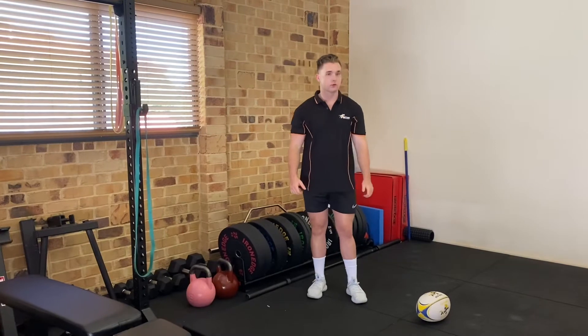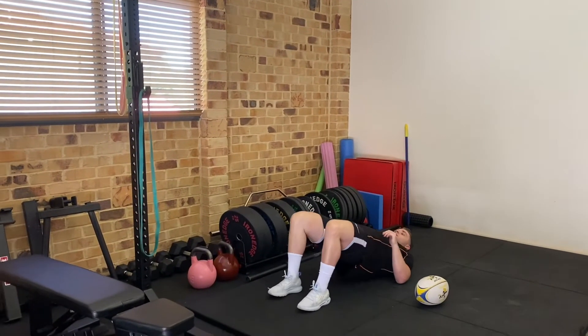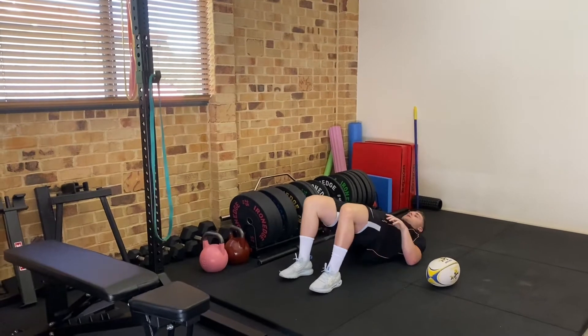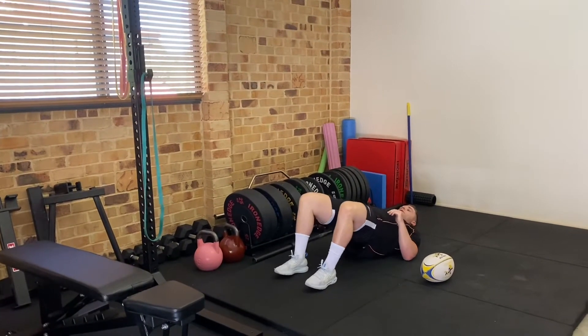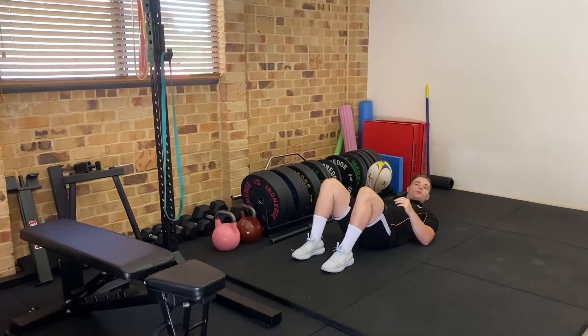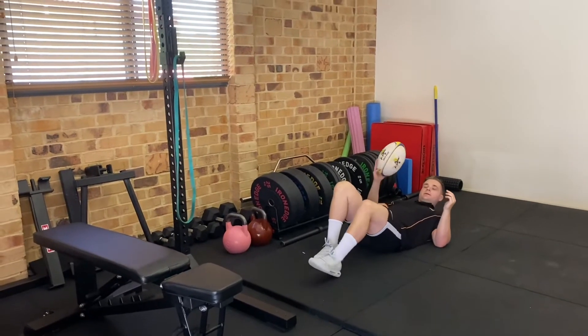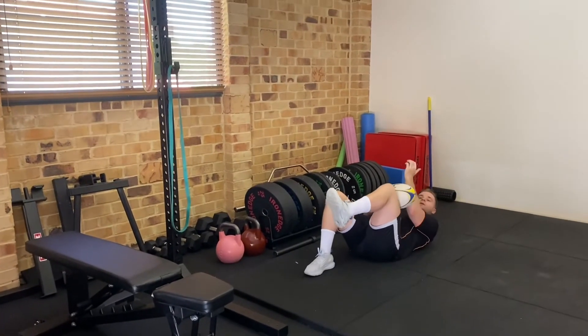So it's going to look like this. Glute bridges first — hips up nice and high, going through 15 of them. Next we're going to do a dead bug with something to squeeze, so either a ball, a yoga block, or a little medicine ball, whatever you can find.